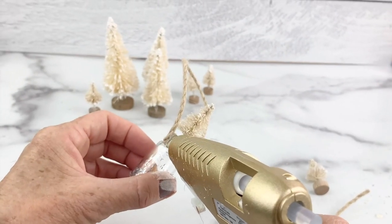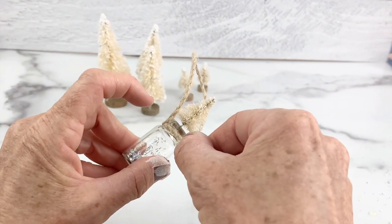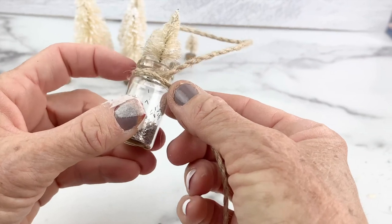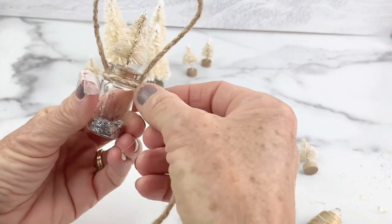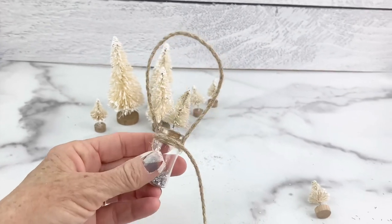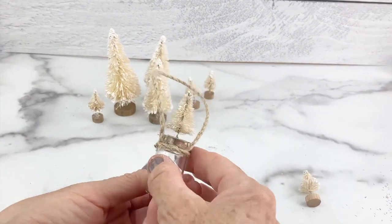Then I took one more little piece of twine and hot glued it to wrap around just the little top portion of the glass bottle. I thought this was so darn cute — it's like a little fairy winter wonderland. Then you're going to snip off that little end and it's ready to hang on your tree.